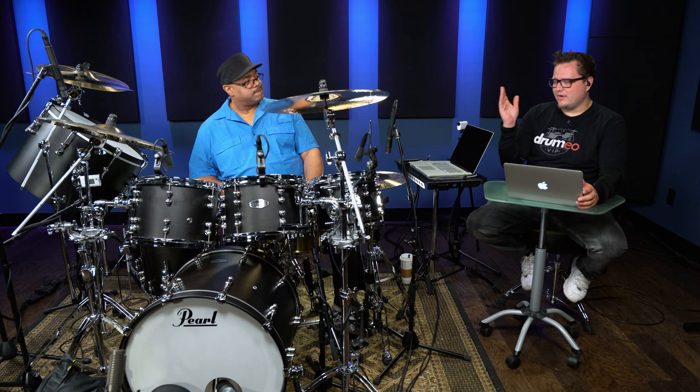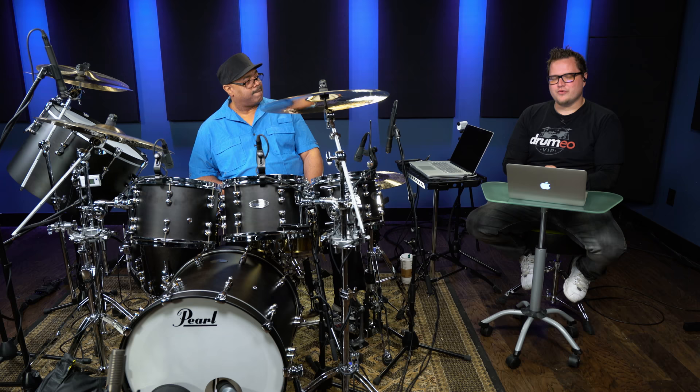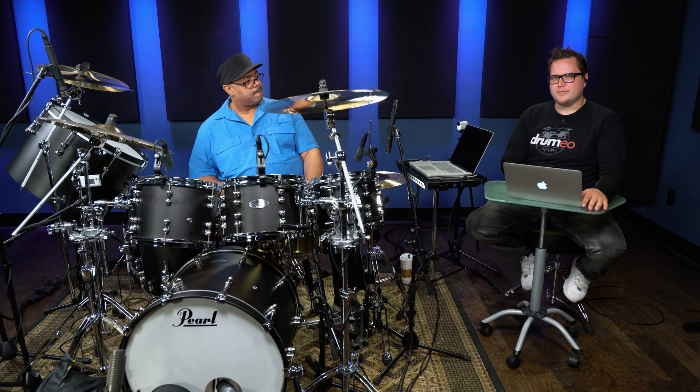We've had Flo out on Drumeo, and we also have a bunch more lessons from Dennis inside of Drumeo too. So if you guys want to check out more, head on over to Drumeo.com. We've got a lot of great tips for beginner drummers all the way to advanced drummers. Thank you very much. I'll see you guys later.